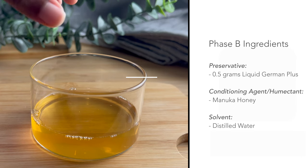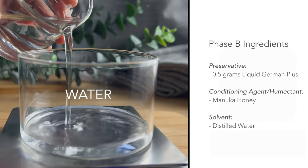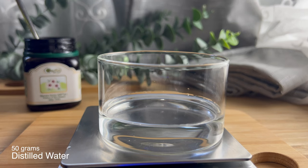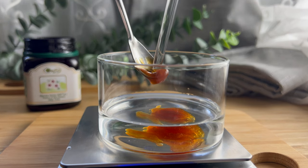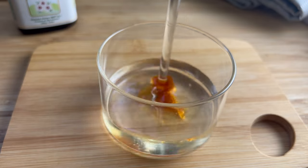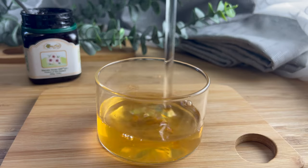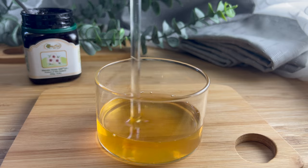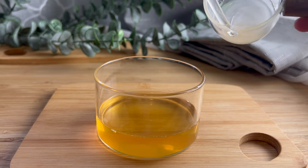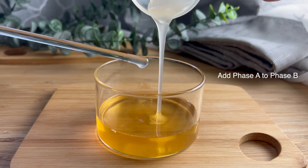For Phase B, or the water phase, there are only three ingredients: distilled water, our preservative, and manuka honey. Manuka honey is soluble in water, so you want to add it directly into the water and mix it until it completely dissolves. You can also add your preservative directly into your water or at the end of the formula. Once you mix it up, you'll see it changes color — we basically have honey water. Now it's safe to add Phase A, our slurry, to Phase B, our honey water.